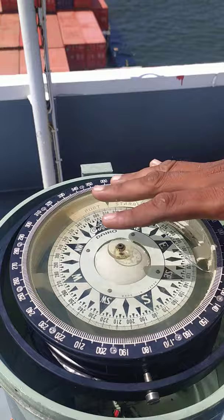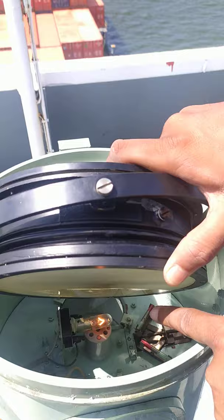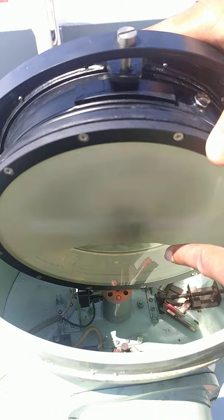The magnetic compass assembly has a light inside and this is how you will be able to read from the bridge. It is basically reflected from this part.